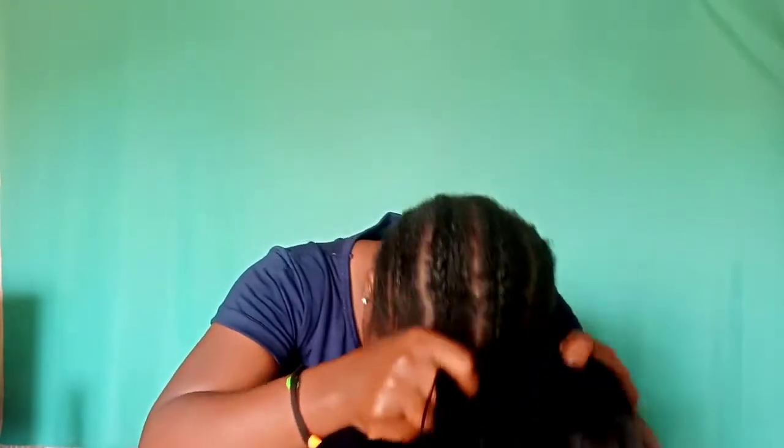Step number two is going to be putting the wig on your head. You do this because you want to see where your hairline is and measure where you're going to put the glue. Make sure it is fitting the way you want it to fit.